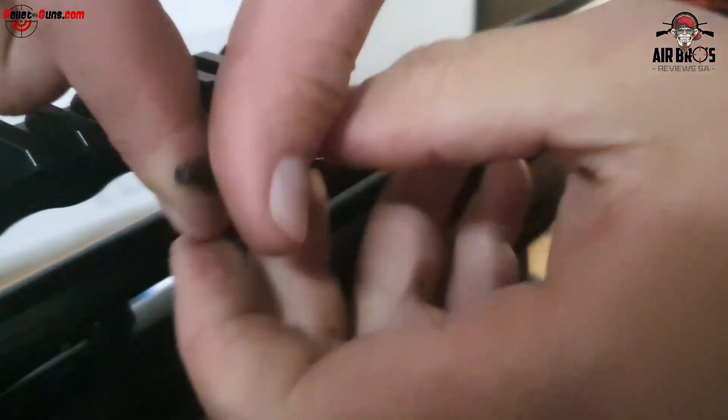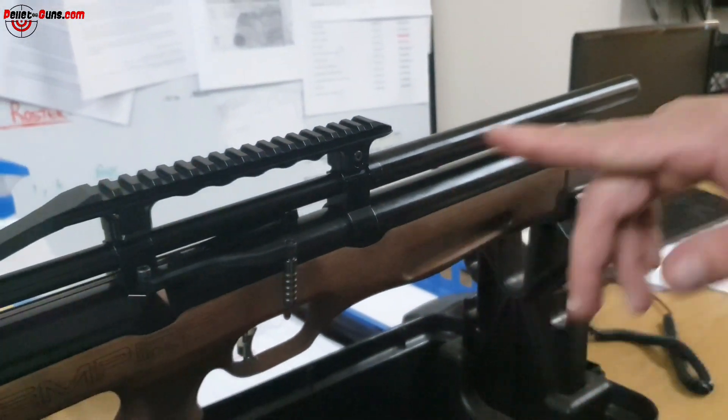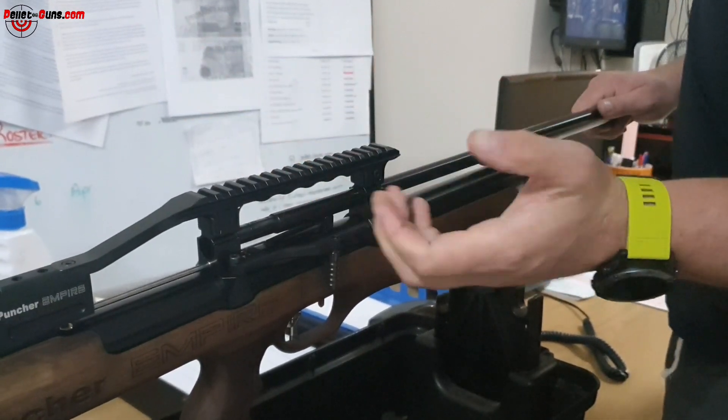First, make sure that you don't have any bullets or magazine inside your gun, and make sure that it's uncocked so there's no pressure.